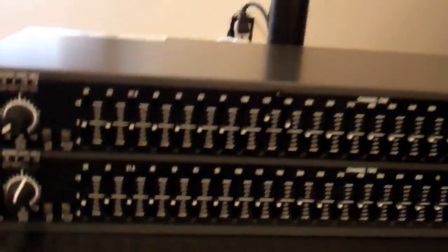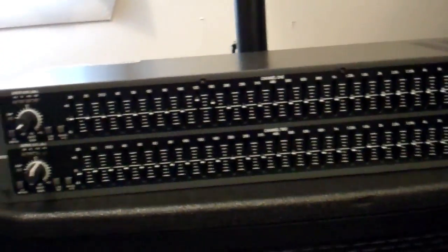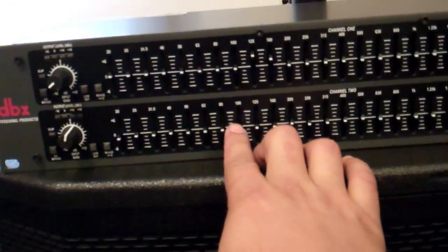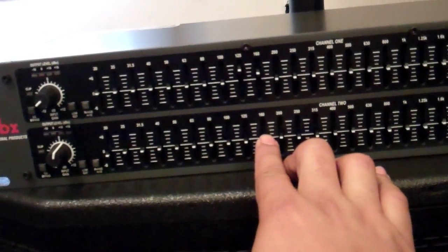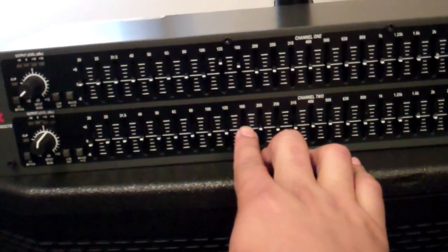So with these ETX speakers, they actually have settings where you can go from 80 all the way up to like 150 Hz. So these actually produce a decent amount of mid-bass.